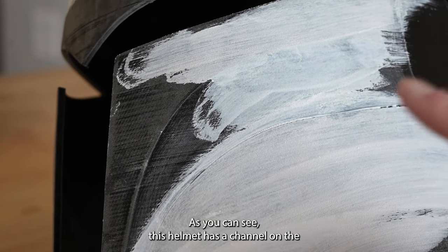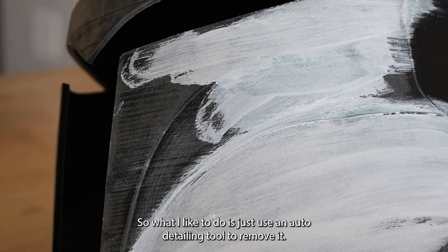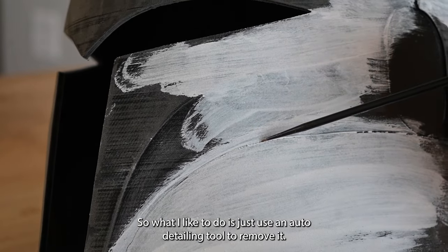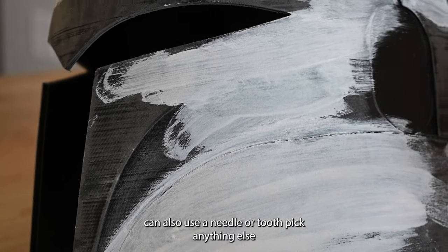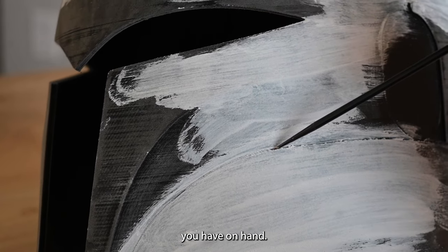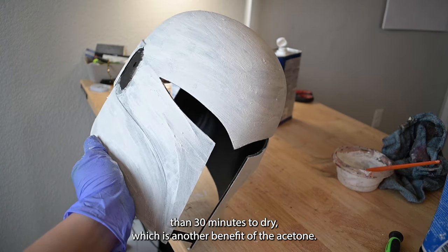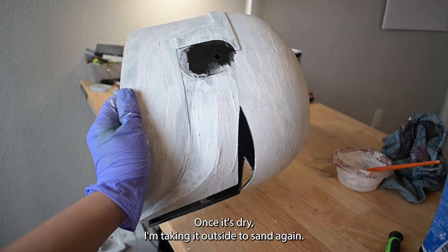This helmet has a channel on the inner cheek where some of the wood filler got in, so what I like to do is just use an auto detailing tool to remove it. You can also use a needle, toothpick, or anything else you have on hand. The helmet should take less than 30 minutes to dry, which is another benefit of the acetone.